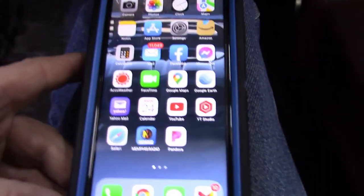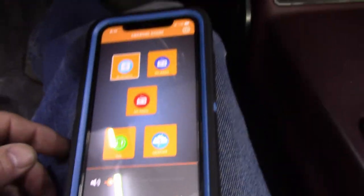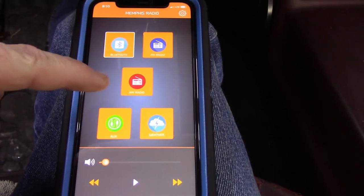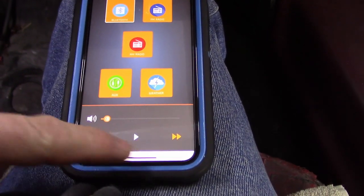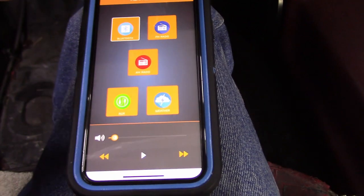As far as the app is concerned, you can download it from pretty much any app store. One of the things I love about it is that it is so simple: Bluetooth, FM, AM, auxiliary, and weather. You've got your volume, forward, play, reverse. You can also use the volume on your phone — works just fine. We're going to select Bluetooth.